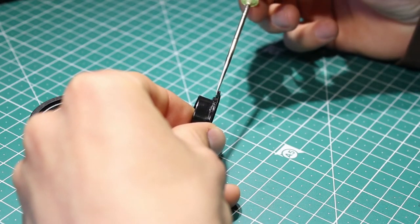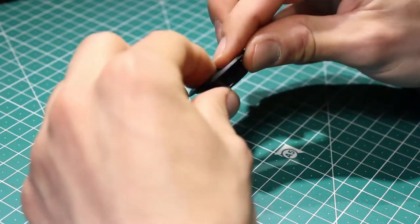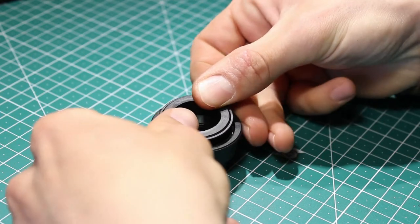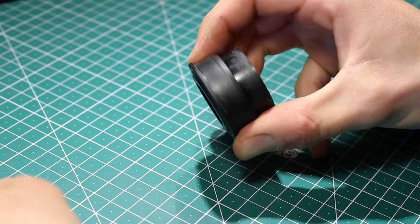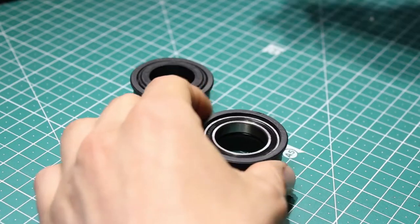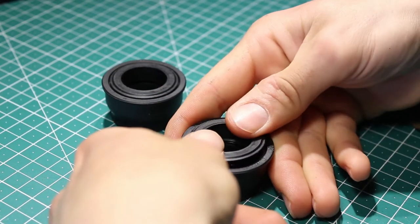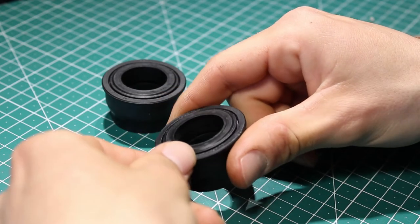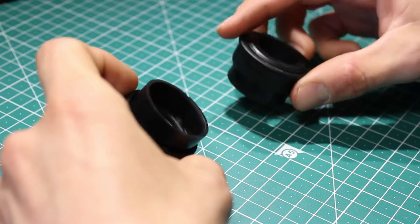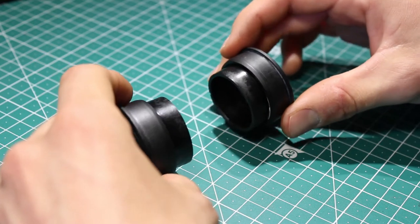This lip here is made to compensate for the 6 millimeter bearing and the seal in between. But when you put it on a 7 millimeter bearing, it simply sticks out too much. If you add another one on the other side, you basically get 1.6 or 2 millimeters too much in between the crank arms, which then doesn't guarantee that they will sit in their place properly.